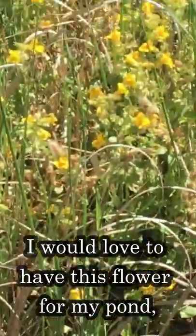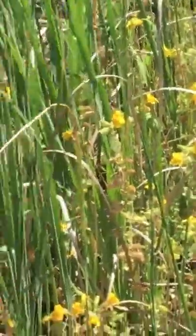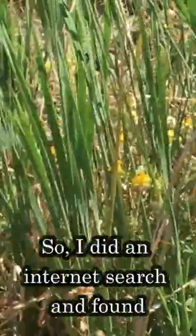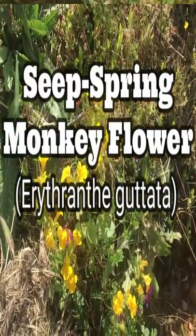I would love to have this flower from my pond, but first I have to do a little bit of research because I don't want to get arrested. I did an internet search and found Seep Monkeyflower, Erythranthe guttata.